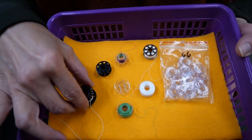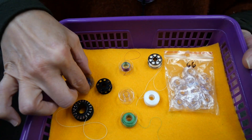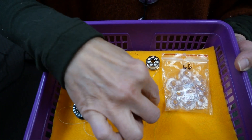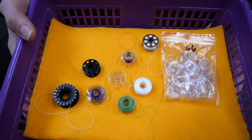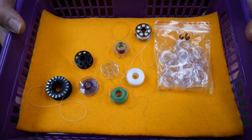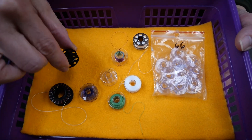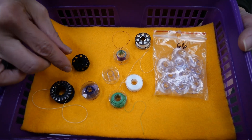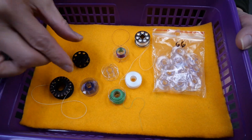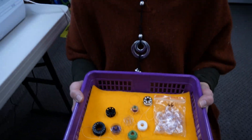I wanted to show you the variety of bobbins that exist on the market — and this probably isn't even half of them. So trying to put one of these in a machine that it doesn't belong in just doesn't make any sense. We have one with a metal coating, we have an industrial bobbin, and we have several plastic bobbins — but they are not designed for every machine that takes a plastic bobbin. We also hear a lot that people prefer a metal bobbin over a plastic one, but both are very good bobbins.